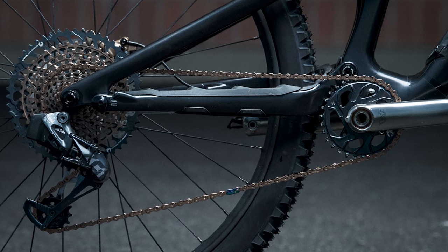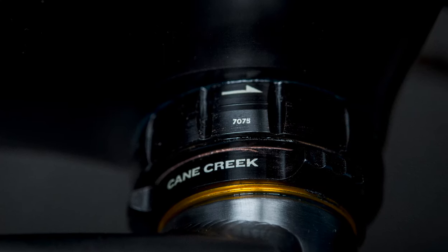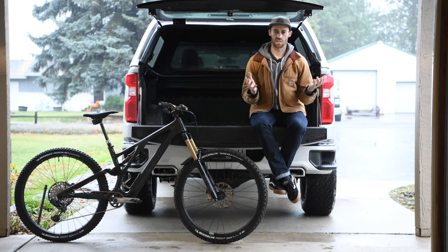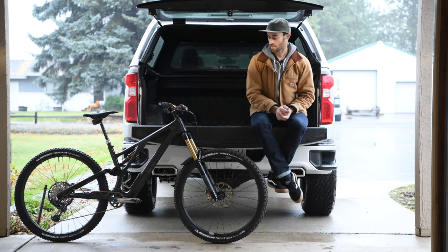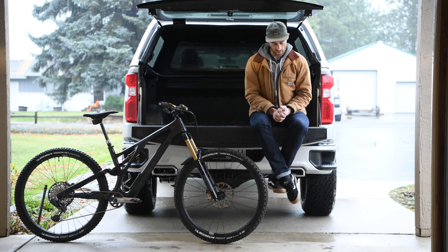As far as the drivetrain goes, I ended up grabbing another set of Cane Creek eeWings. I'm just so happy with the cranks — they really stiffen up the bike and they seem like they're going to last forever. I've had one pair for like three or four years now. I usually keep a couple personal bikes around, so I spoiled myself, got a second set, and put it on a Cane Creek Hellbender bottom bracket, which has been great.